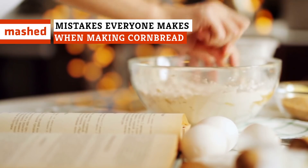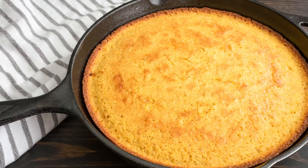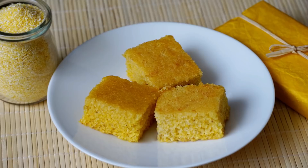If your idea of cornbread heaven is a store-bought cornbread or a quickie mix, you may be missing out on one of life's simple pleasures. Even if you've made a pan or two in your cooking life, here are the mistakes you're probably making with your cornbread.